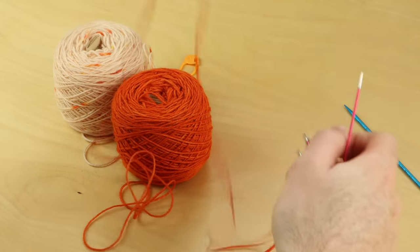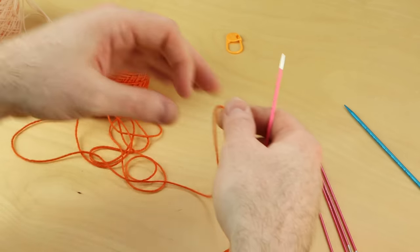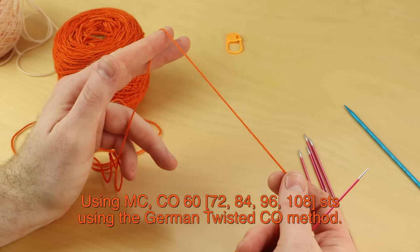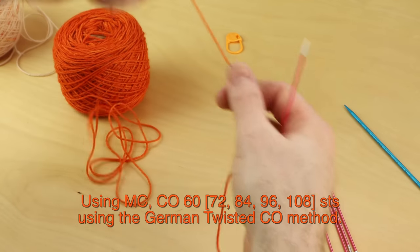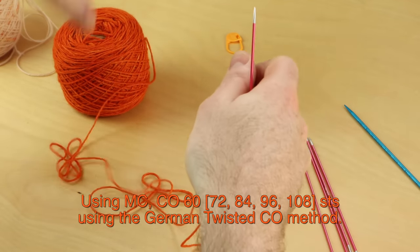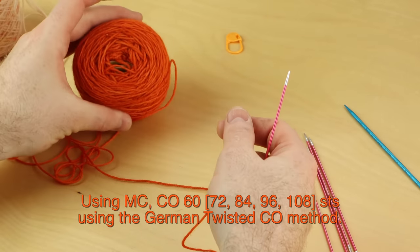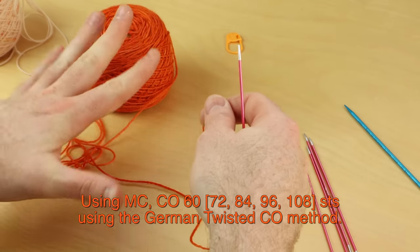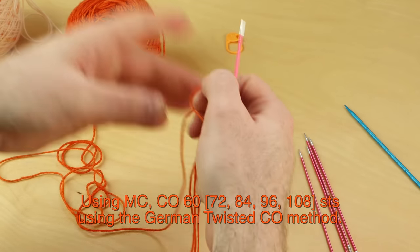I'm going to show you with size three, so make sure you have your pattern downloaded. It says using main color, cast on 84 stitches for size three. You might need to cast on 60, 72, or 96, so get the right size chosen, and you can try on the cuff as you go to make sure your size is right. If you're not certain on which size to do, just pick a size and we'll figure things out as we go.